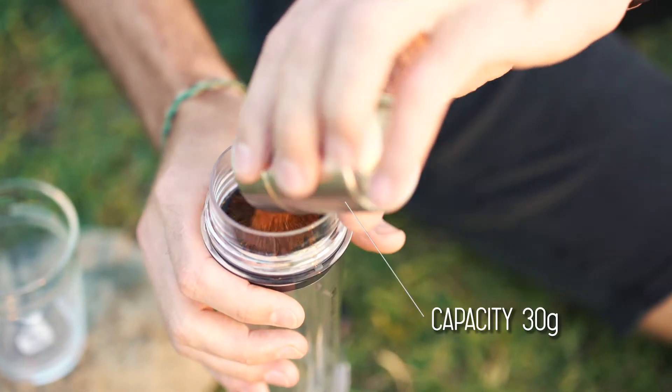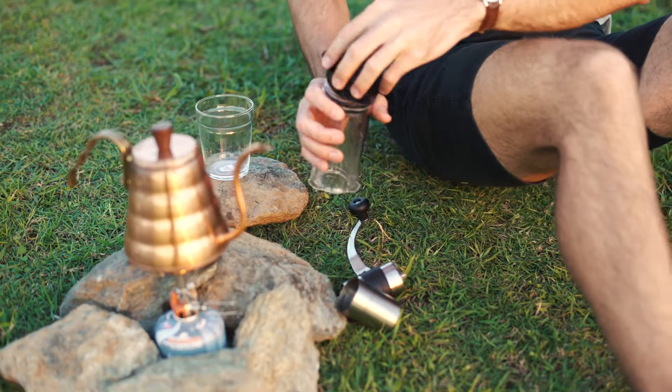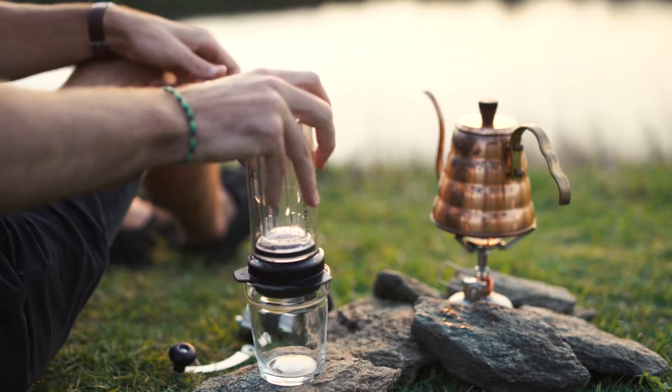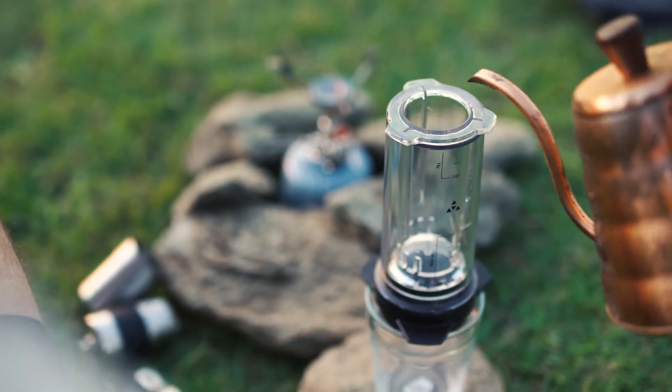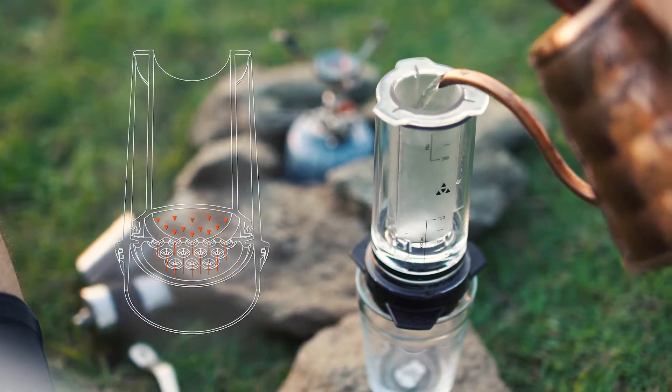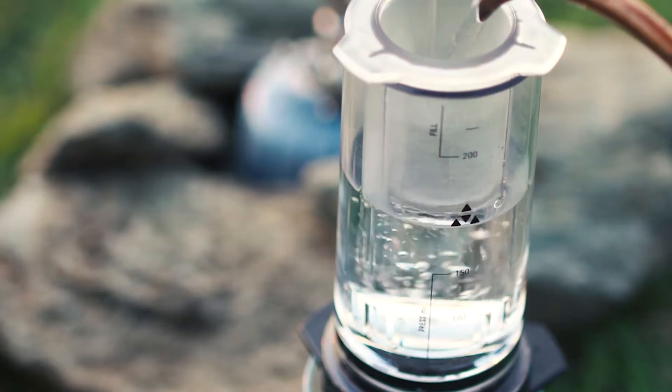Add freshly ground coffee into the Delter coffee chamber, twist on the Delter cap, flip over onto your cup, and start pouring. Our unique jet seal separates the brew water and coffee, stopping unwanted agitation. Simply follow the line markings.